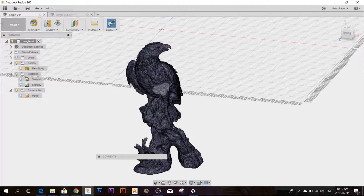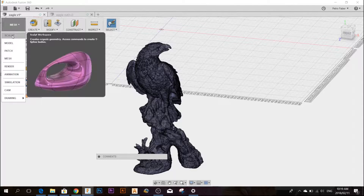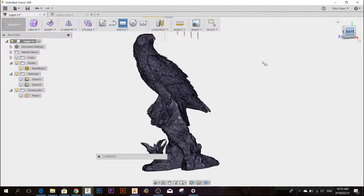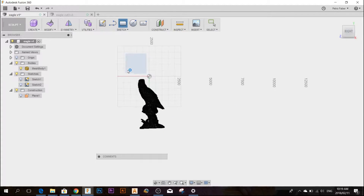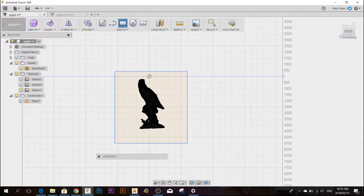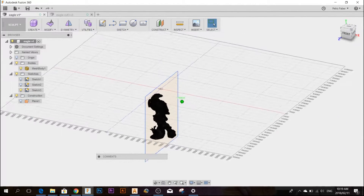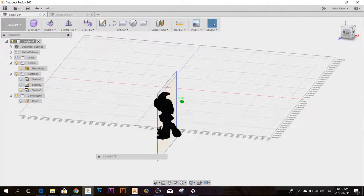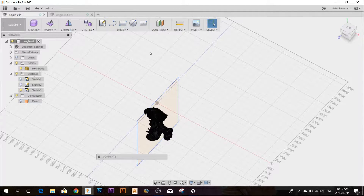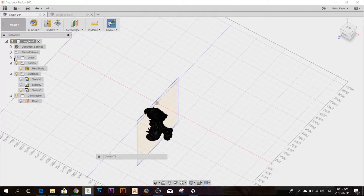In Autodesk Fusion 360, I'm going to start by creating a plain sketch. I'm going to select the plane and just create a block around the eagle. There you can see the sketch runs through the center of the eagle. Let's say for argument's sake I just want to cut this into two — then I would go to mesh.